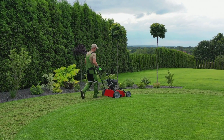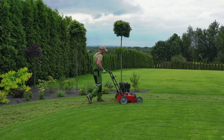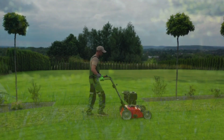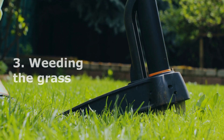Two: mowing the lawn regularly. Mow your grass at least once a week in the summer and every two weeks during the warm spring, fall, and winter months. Regular pruning encourages root spread, which will help fill in gaps and keep weeds out.